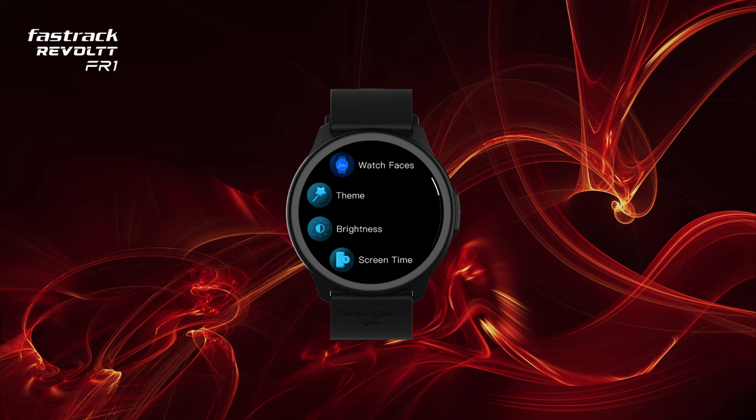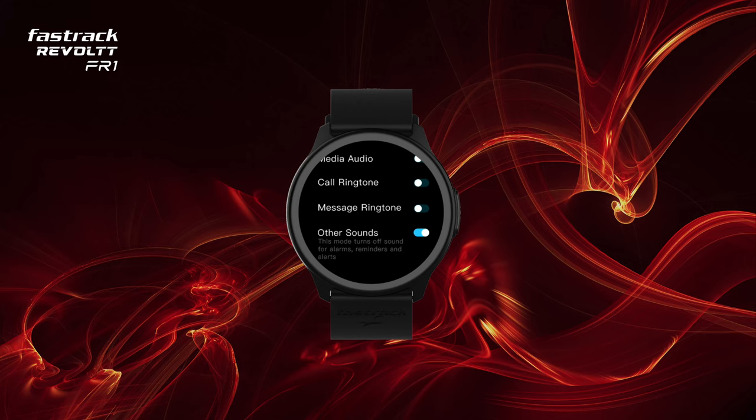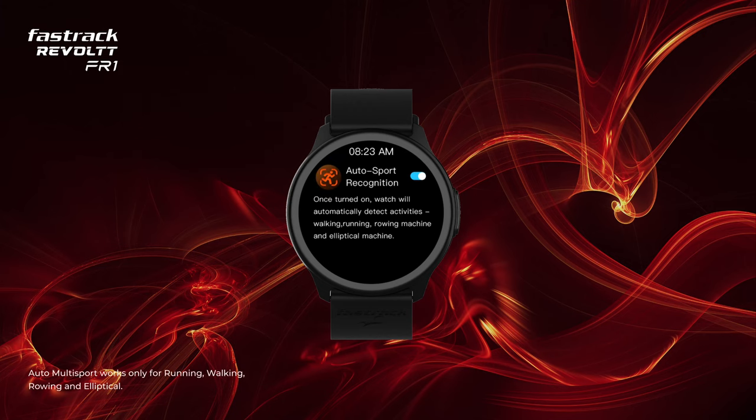From the watch settings you have the option of changing watch faces, changing theme, controlling brightness, adjusting the screen-on time, turning off or resetting your watch, accessing the pairing QR code, managing sound settings, auto sport recognition, DND, and lift-to-view settings.